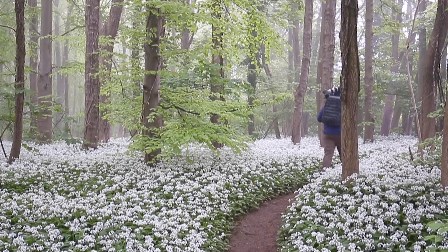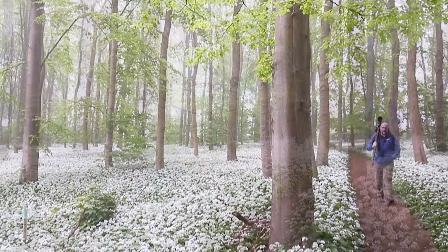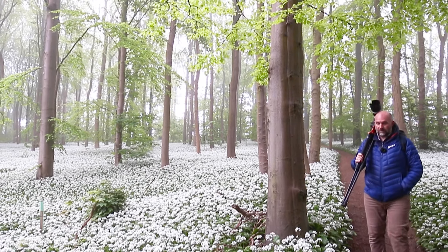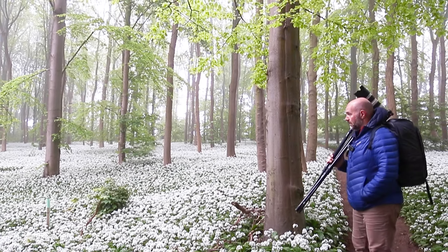Hi guys, welcome back to the channel, hope you're keeping well. What a lovely morning — we've got a bit of fog. I've just come down to local garlic woodlands of mine, it's only about a quarter of an hour from home so it's ideal.